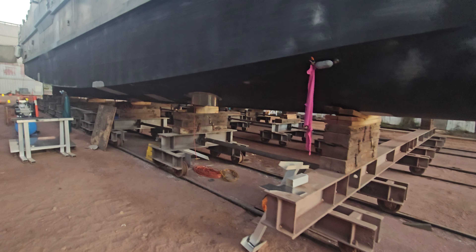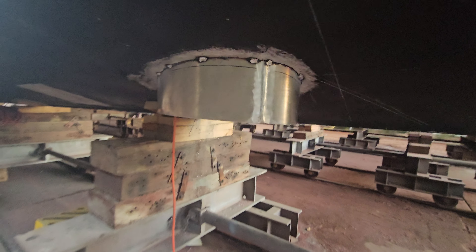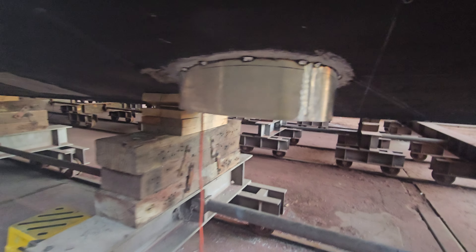So the transducer's in — done a great job on that. This is the current Doppler, which will tell me what's going on with the current. So that's in.